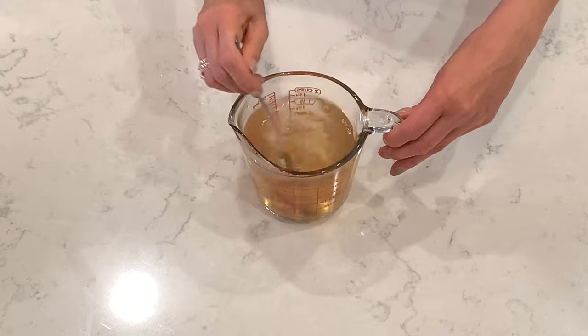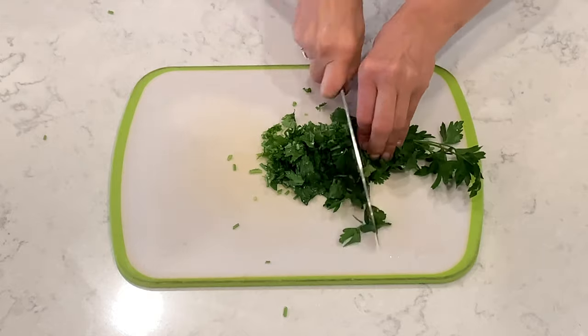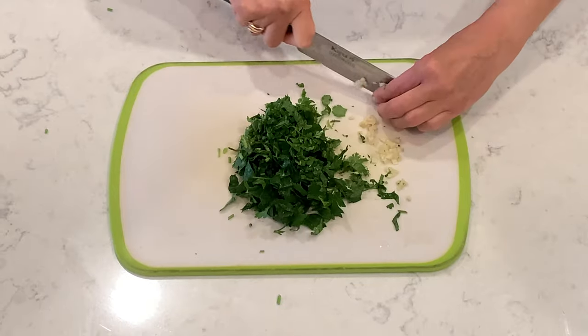Stir it together. Now chop parsley and cilantro. Two garlic cloves.